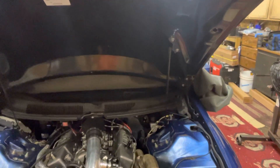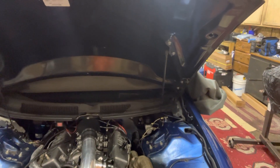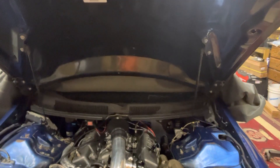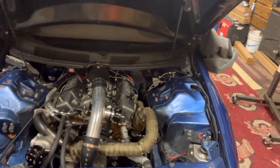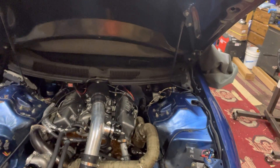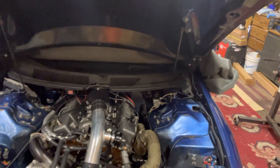Just giving an overview of what I have on the Camaro so far. It's a 400 small block Chevy — some of the older videos I have reference that.